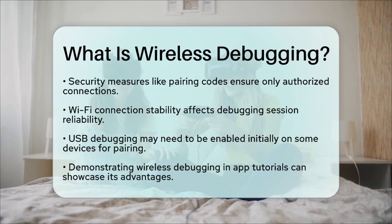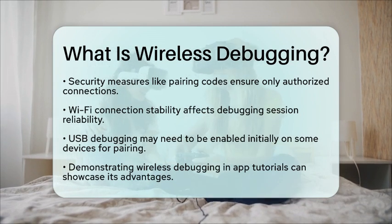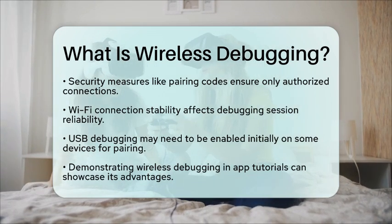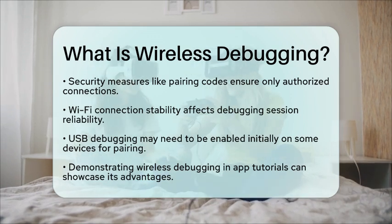For those creating app tutorials, demonstrating wireless debugging can be a fantastic way to show its practicality. For instance, testing a map-based application while walking around can visually illustrate its benefits. By integrating wireless debugging into your standard Android Studio workflow, you can see it as a seamless upgrade to your development process.